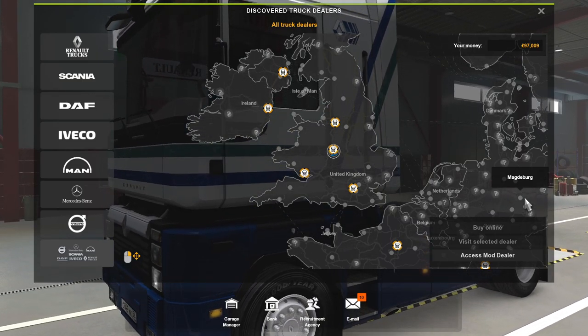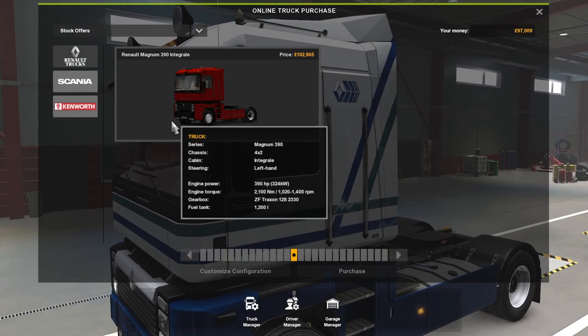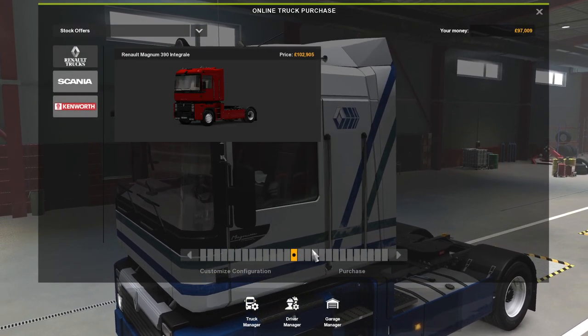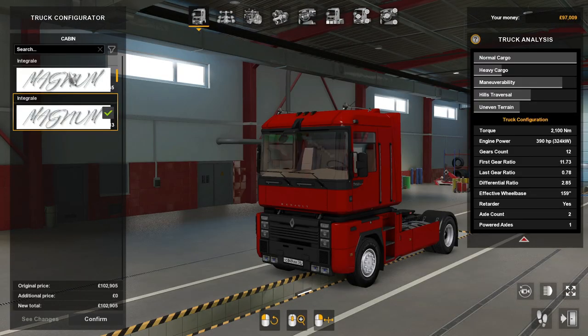Hello there guys, welcome back to the channel. Today we're going to do a mod review and it's of a Renault Magnum 390. So we'll jump on in.